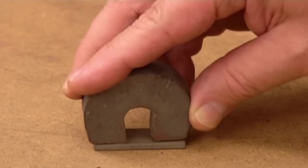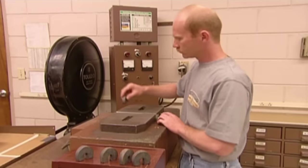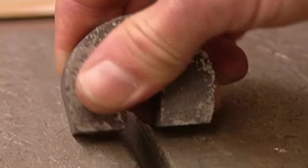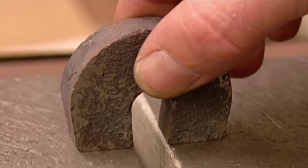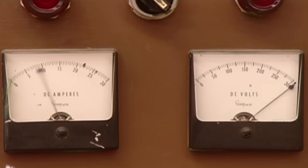At this point, these magnets are pretty useless, but this machine will empower them. It delivers an electromagnetic charge to the metal which magnetises it. The establishment of that weak magnetic field earlier laid the groundwork for this moment, ensuring that the magnetisation is properly orientated.